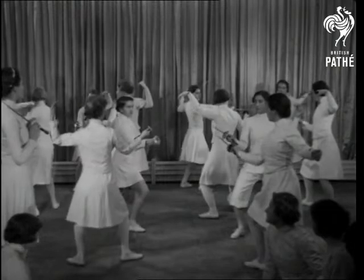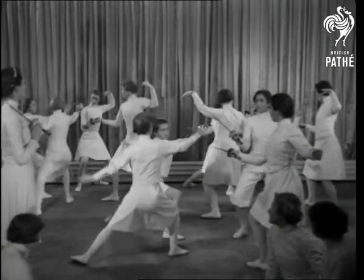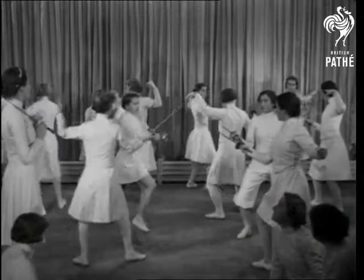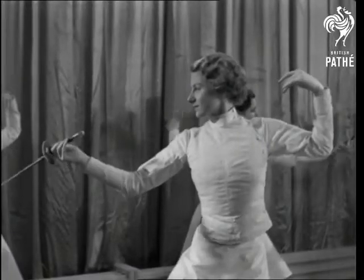The pupils practise the core fencing movements repeatedly: swing, lunge, disengage, feet. The sequence is drilled multiple times in succession.